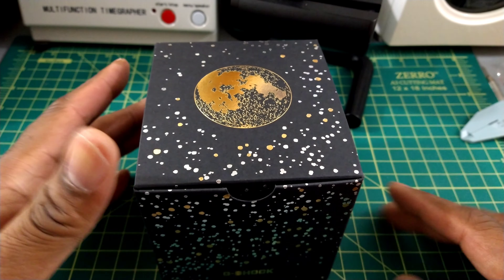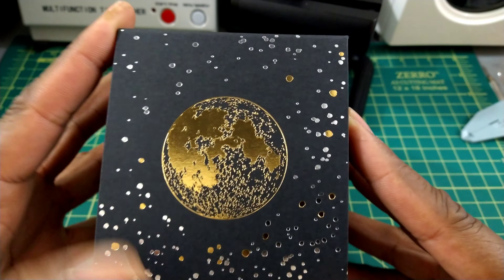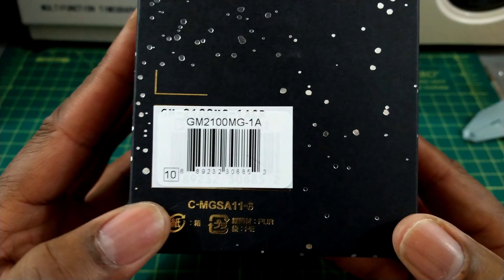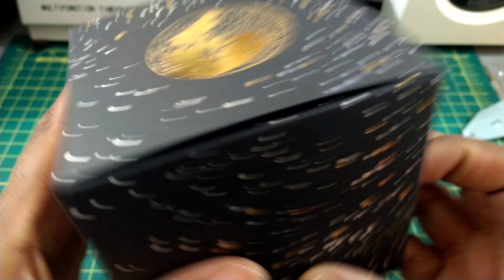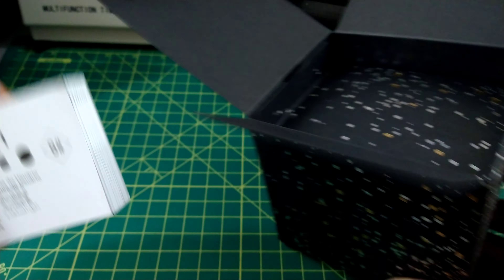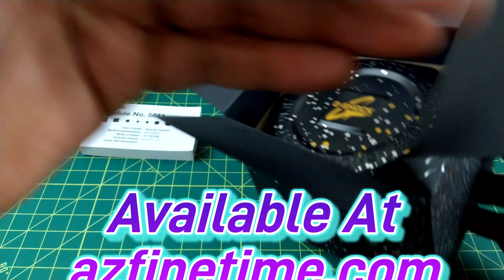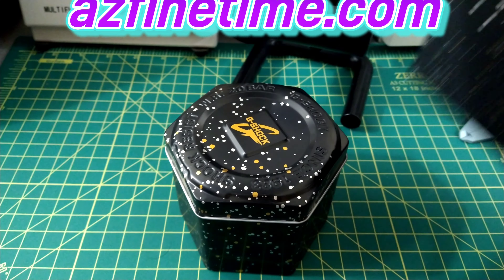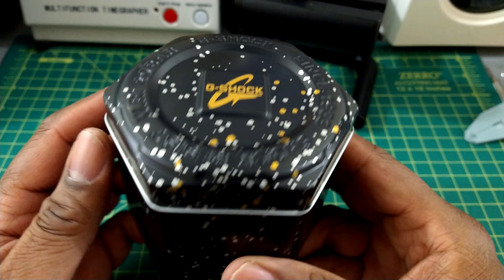Welcome to another episode of Watch Once Over, my name is Biggie. Today we're going to be looking at this G-Shock Moon Edition — you can see the gold moon on the packaging, which is pretty cool. This is the GM-2100MG-1A, module 5156. This one comes in a pretty tin — look at that, it comes in a cool tin.